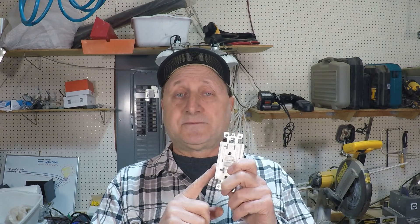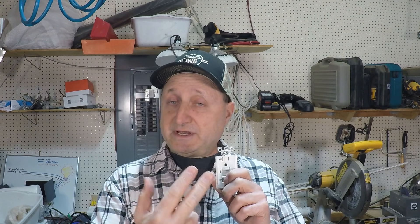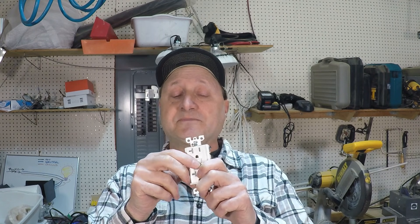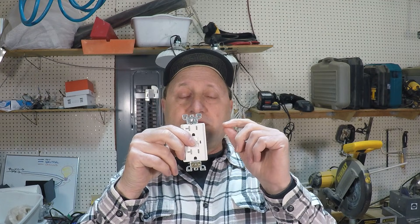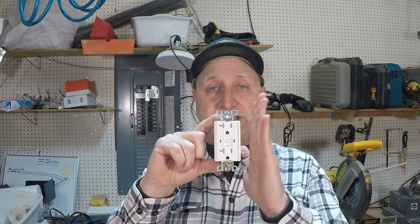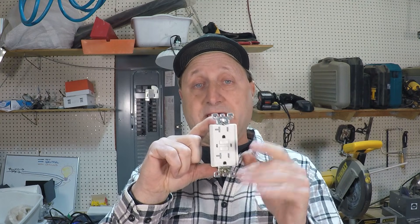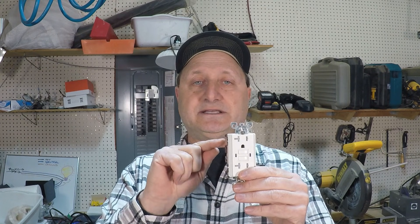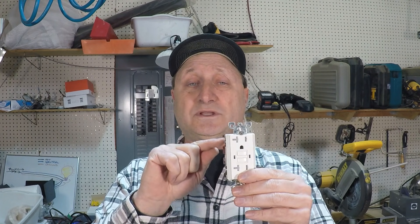What I would do at this point is first unplug everything on the circuit. If you unplug everything and it's still tripping, disconnect the wires that go from the GFCI outlet to the other outlets downstream, and just have this outlet connected to the wire coming from the panel — isolate it from the rest of them. If it still trips, then your issue is likely the outlet itself. I would change the outlet.